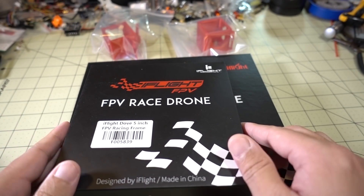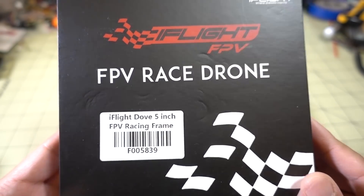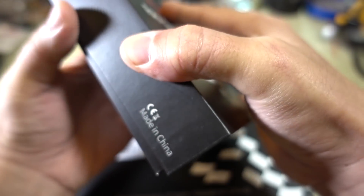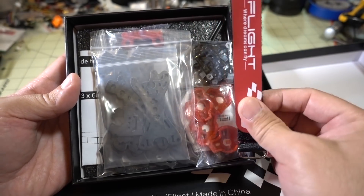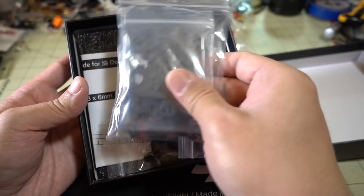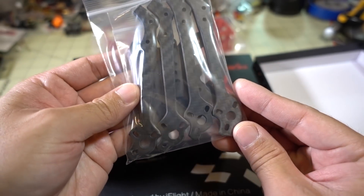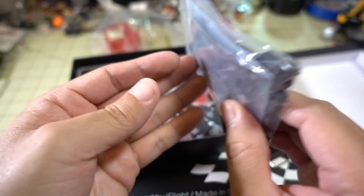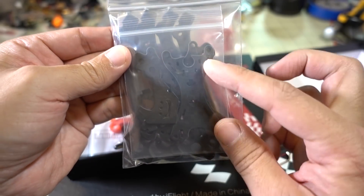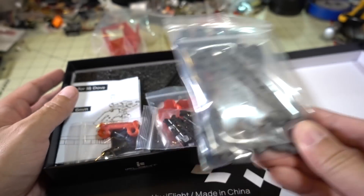I got a couple more frames here from Iflate RC. This one here is the Dove 5-inch, and this is going to be one with individual arms. It has a nice battery strap. You can see all of your carbon pieces — I think this is going to be an ultra-light frame. Typical separate arms, top plate, bottom plate, and damage plate. Feels super light.